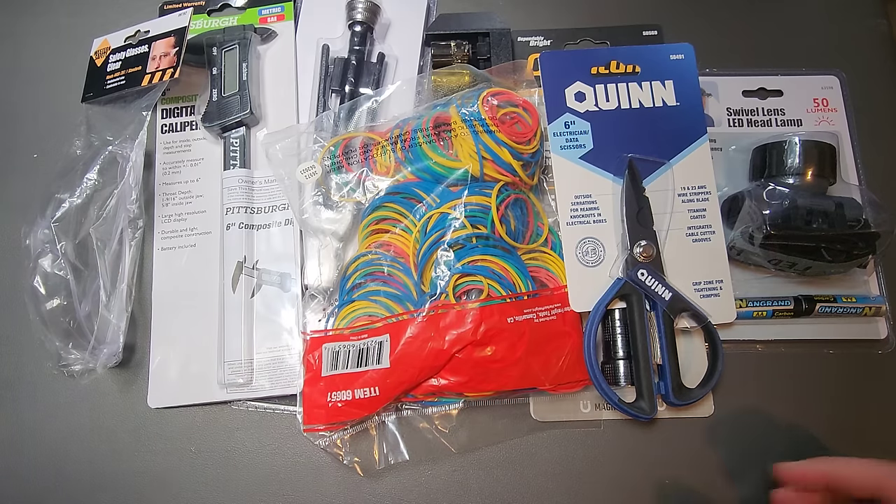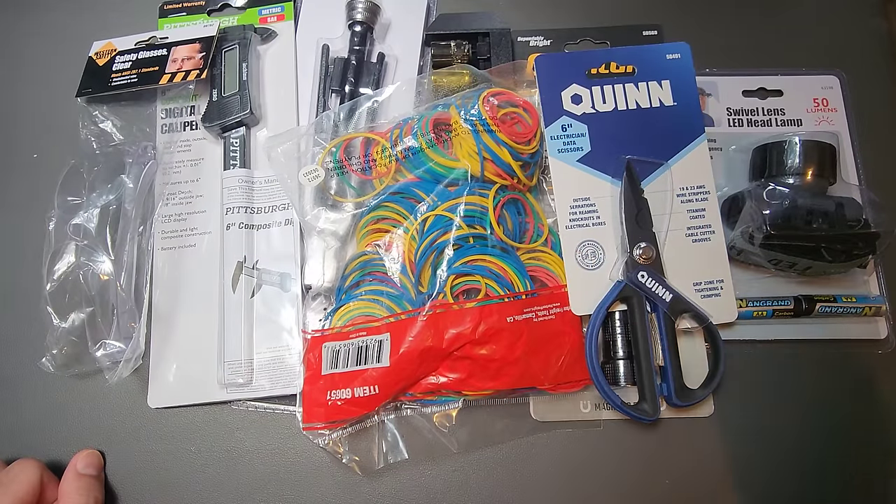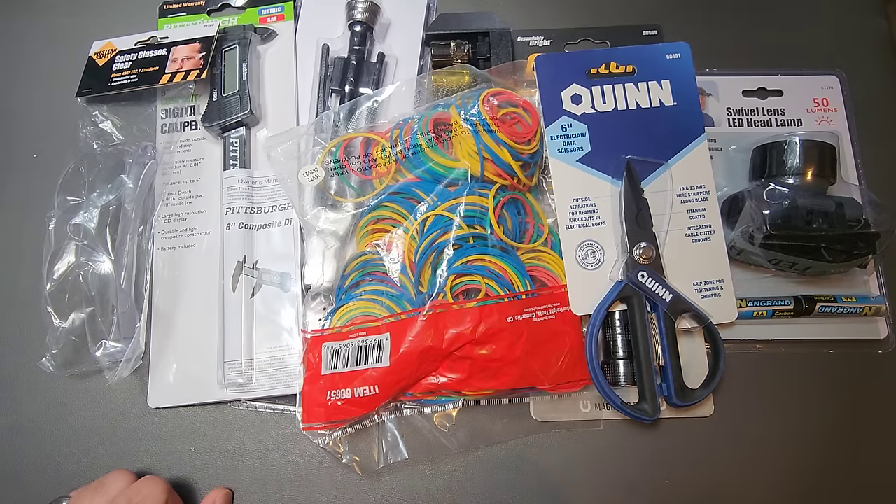If there's one store that pretty much needs to ban me, it's probably Harbor Freight. Every time I walk in there, I spend way too much money. And because I'm always looking at things under $10 for the content that I make, it's a store I should stay out of because there's so much stuff under $10. So let me show you what I picked up the last time I was in Harbor Freight.